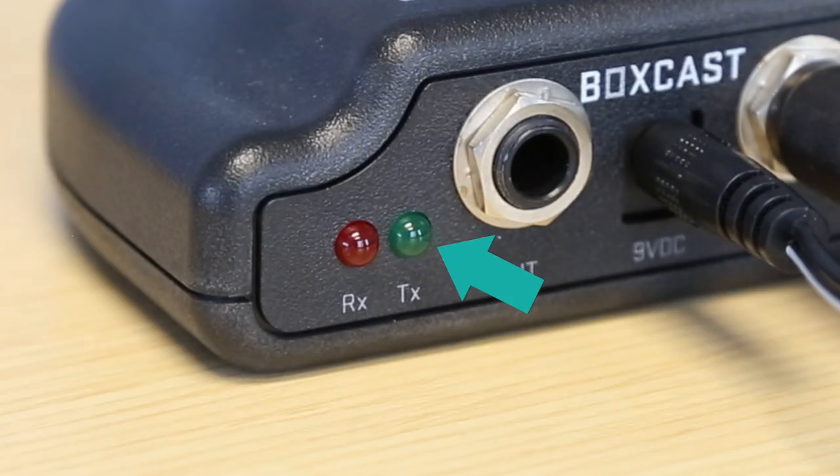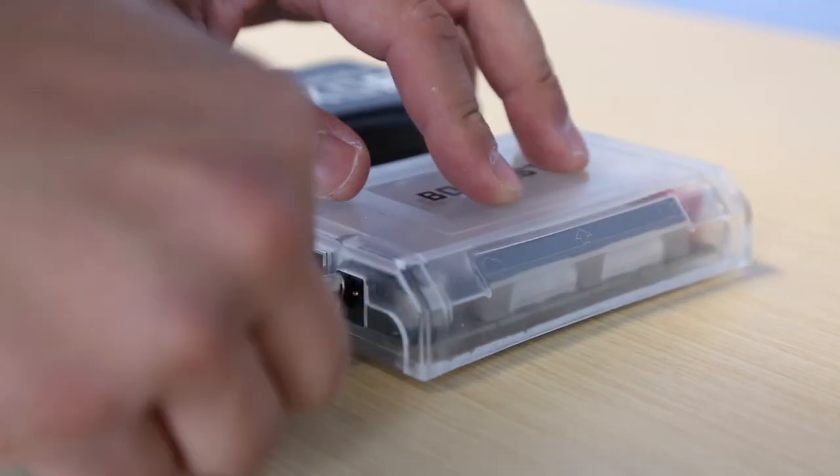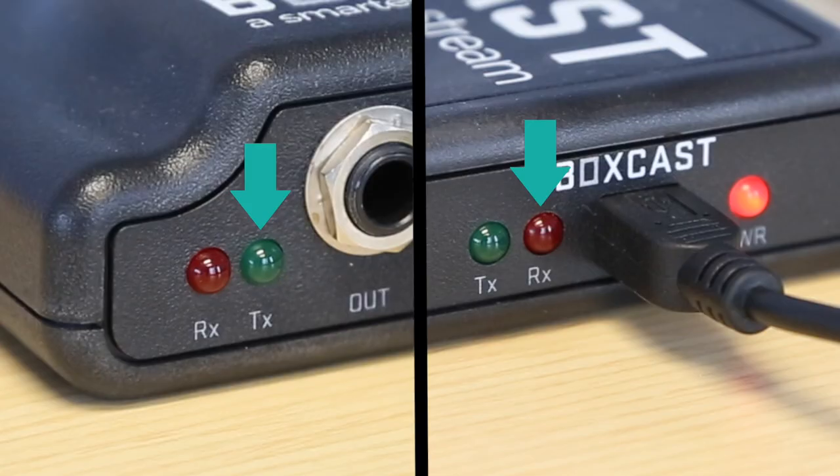When the green light is blinking, that's when you know the two devices are transmitting data. Plug the other end of the scoreboard adapter into the BoxCaster and then power the BoxCaster on. You want to make sure the green and the red light are blinking — this means that the wireless scoreboard adapters are sending data back and forth.